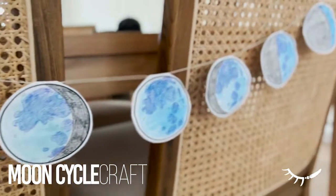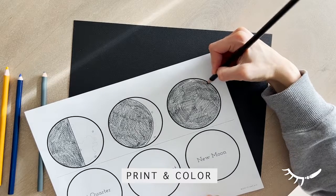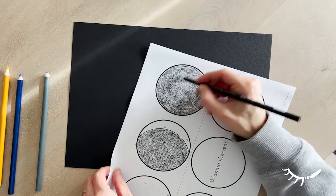To prep the moon phases craft, first print out the eight moons. Each moon phase has a section that's blank and a part that shows the texture of the moon. Start by colouring all the blank sections black. This will help students keep track of which part of the moon to colour and which part is not visible.